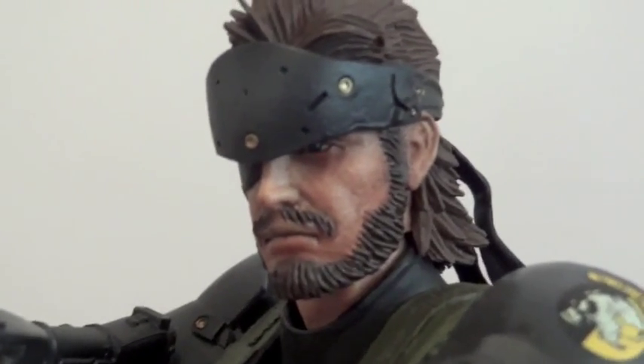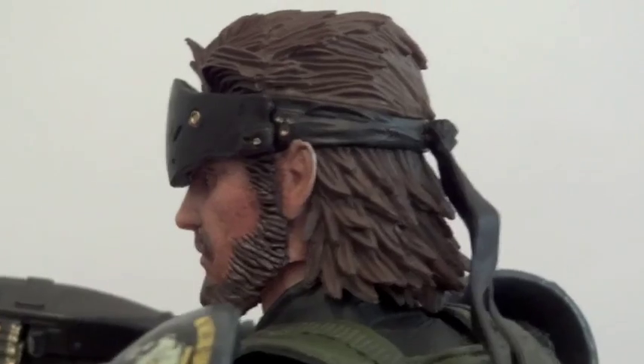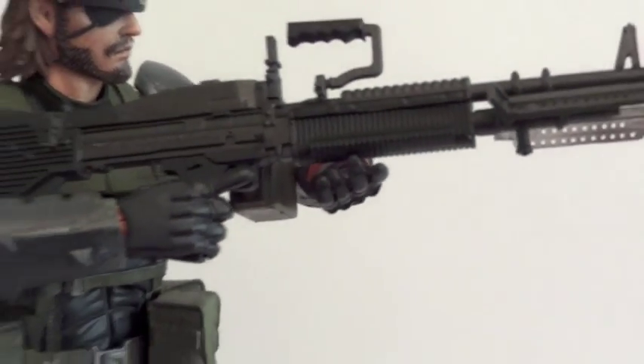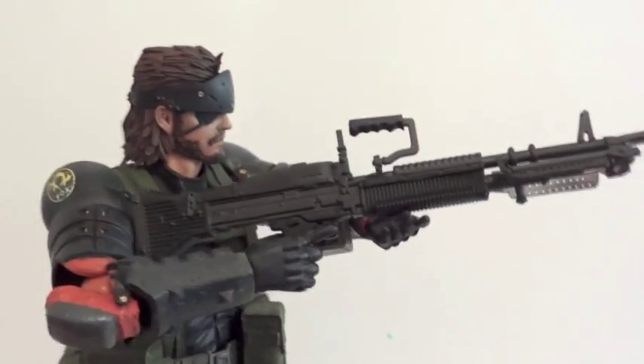I think they did an amazing job on this, along with all the other Metal Gear head sculpts they have done — I think all the Metal Gear ones are really, really impressive. Here's the machine gun that he's carrying, and as you can see it's kind of awkward the way he's holding it.